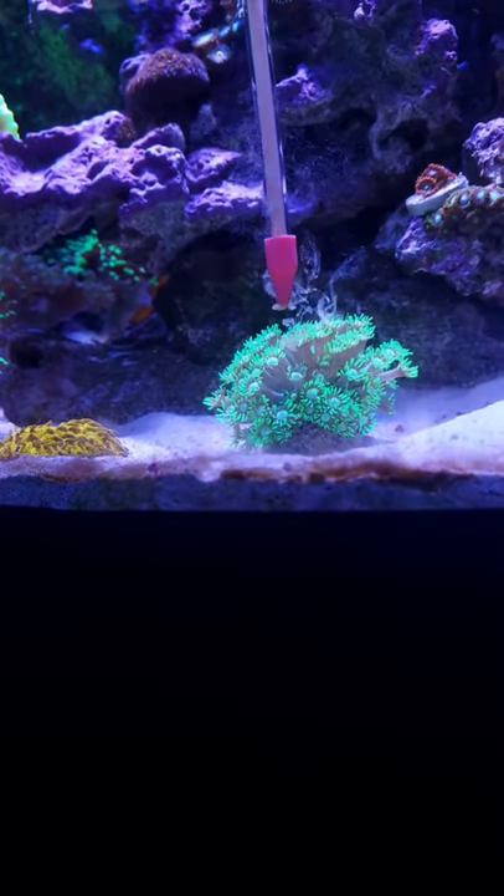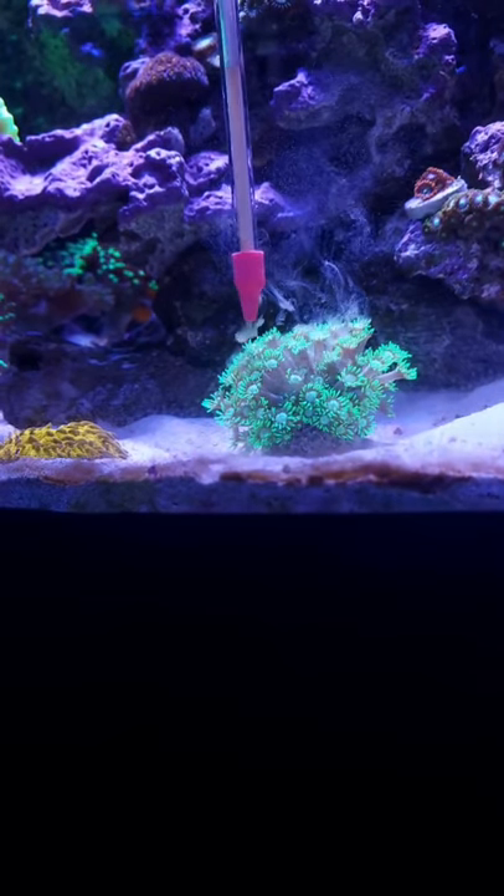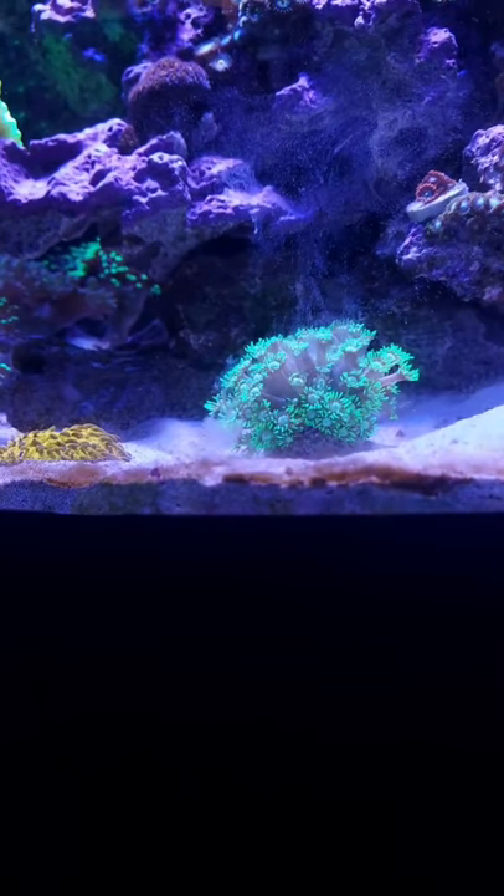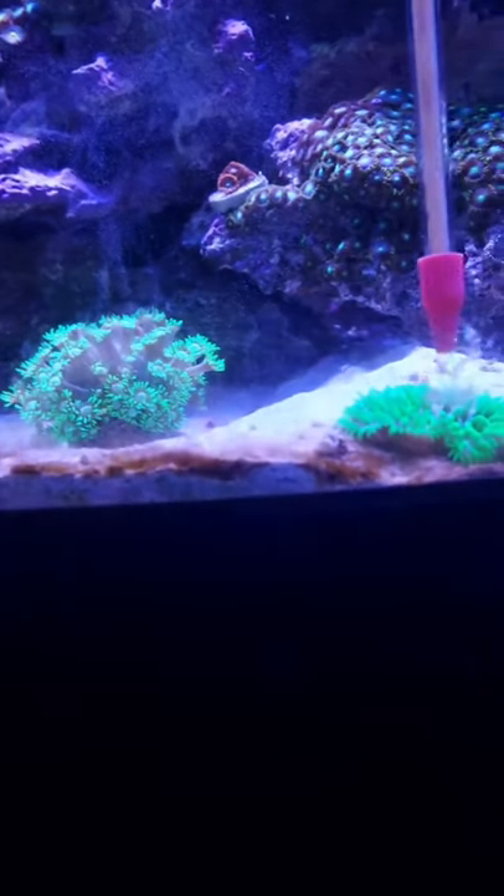I would suggest feeding your fish a few minutes before you start feeding your corals, because they will smell the food in the water and definitely pick on your corals, stealing the food from them.